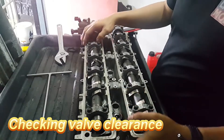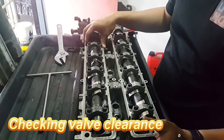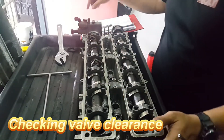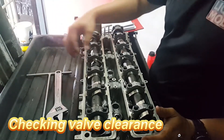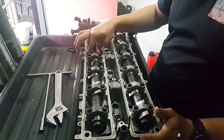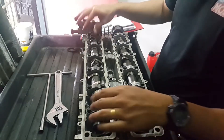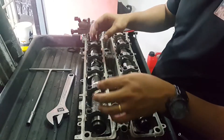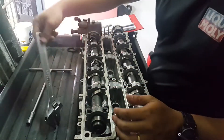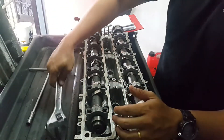So today I'm going to do the intake cam valve clearance on this side. I have this handy adjustable spanner and I'm going to set the cam here. I've already tightened them, so I'm going to turn a few rounds and see whether it is free to move.